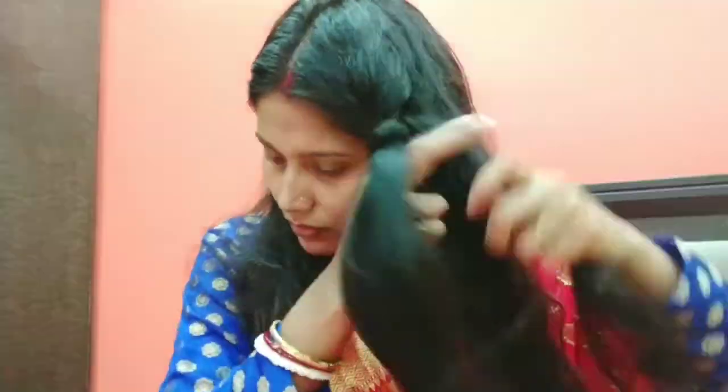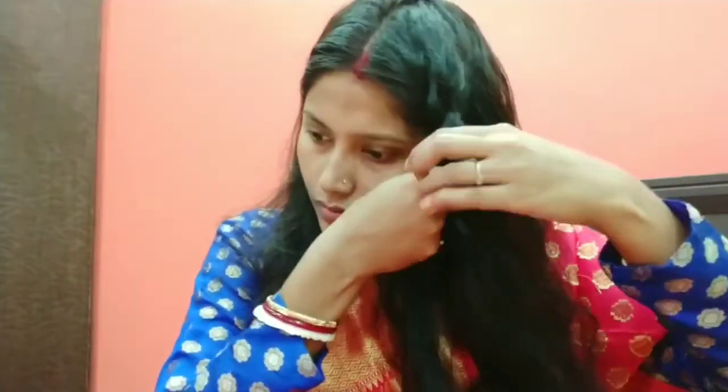First of all, I will make two braids in front of my hair, like you are watching in the video. I am also using a little curl in front of the hair.